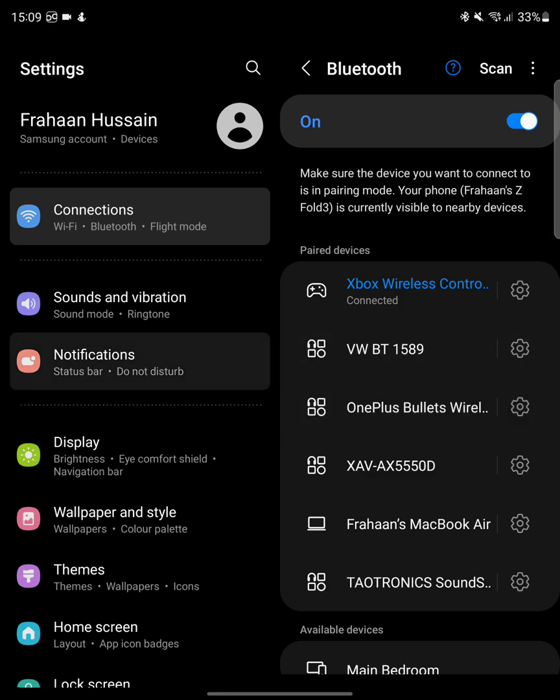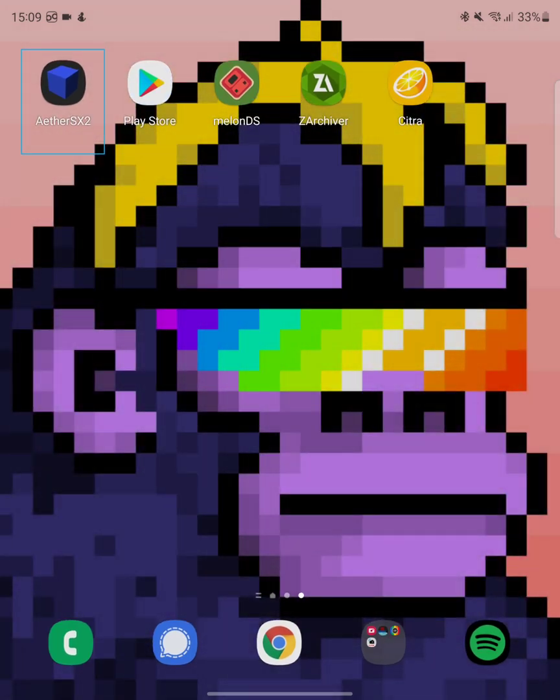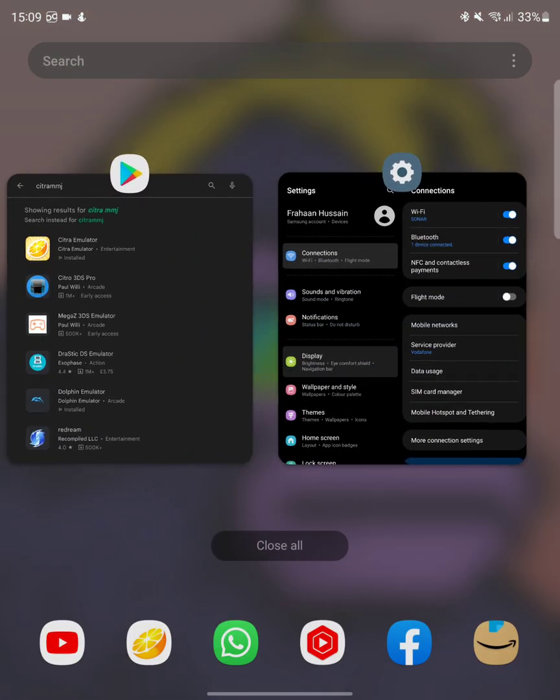Pair — there we go, it has paired! If that happens to you, just go through the steps again. Now I can actually control my phone with my Xbox controller, which is pretty rad. Go back and go to Citra.